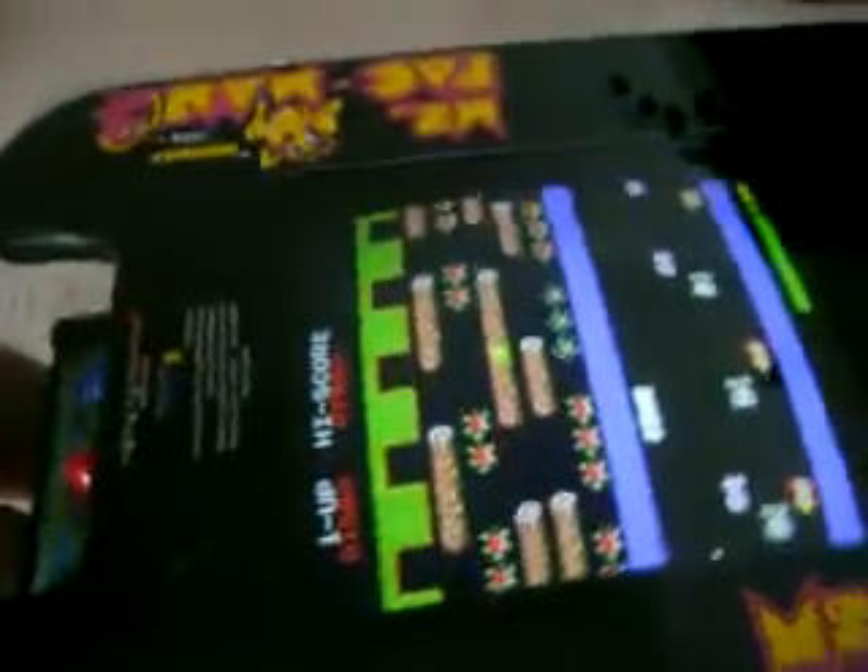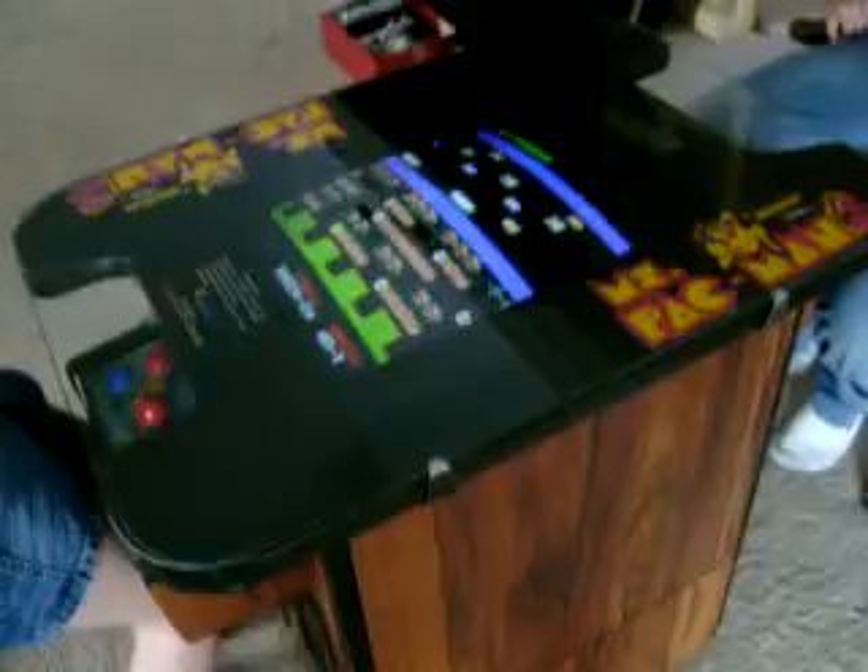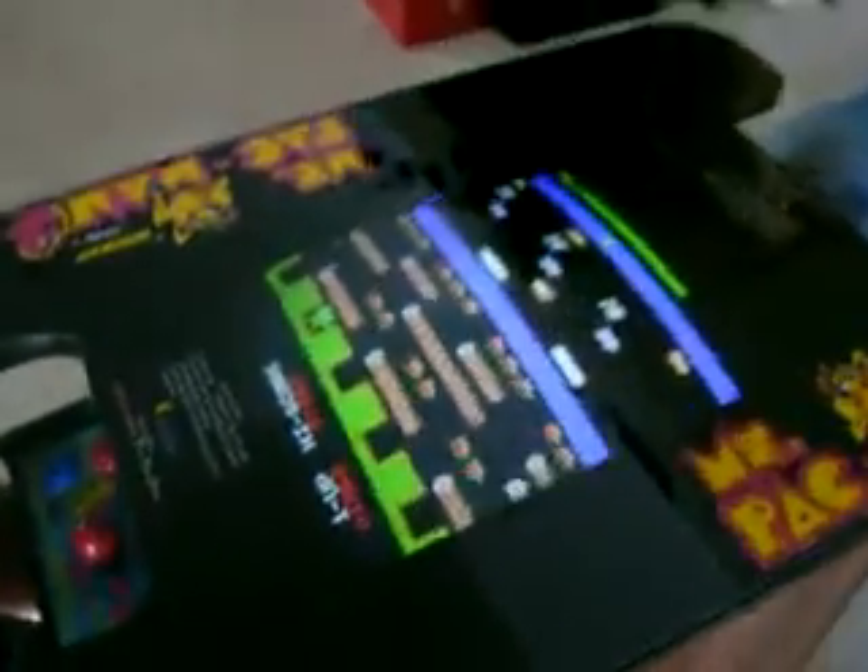We're going to walk around the side here so you can get a better view of it. It's just real nice. Works great, great sounding, keeps your high scores, great volume. What we're going to do here is we're going to play a couple games.